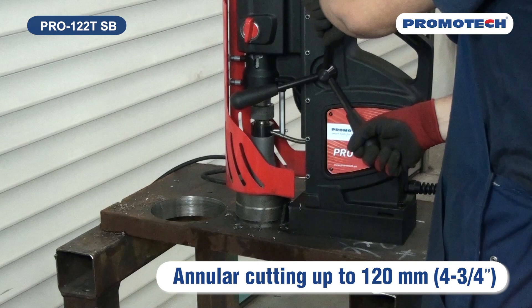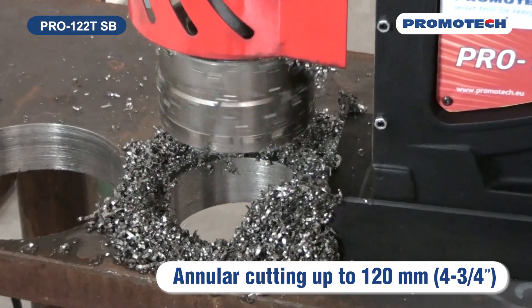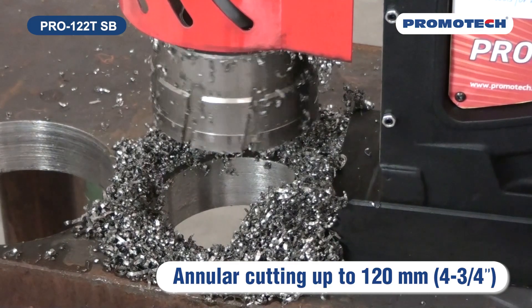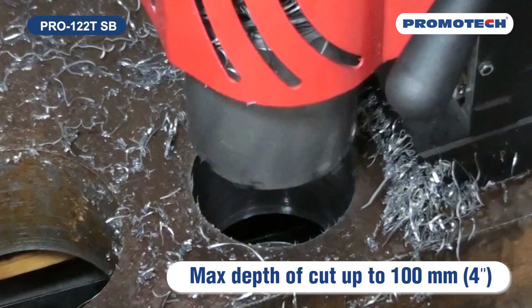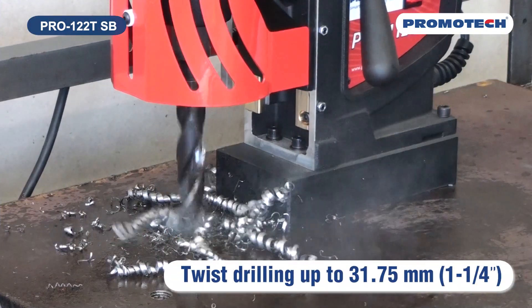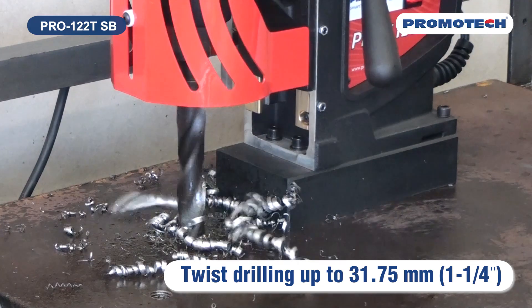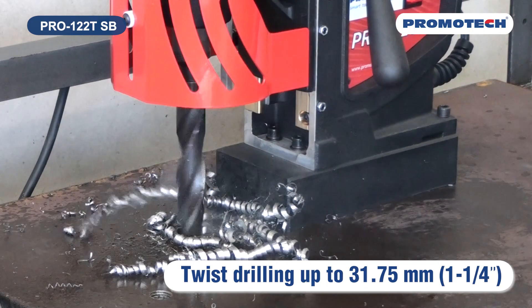A powerful variable speed motor enables milling capacity up to a maximum of 120 millimeters, four and three quarters of an inch. The maximum depth of cut is 100 millimeters, four inches. Pro-122 TSB also offers twist drilling capacity up to 31.75 millimeters, one and a quarter of an inch.